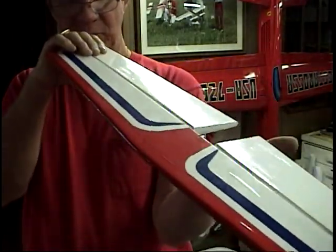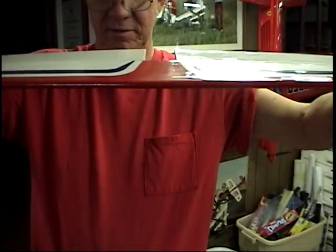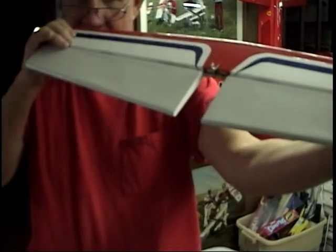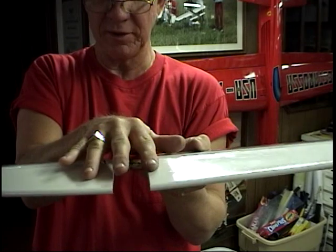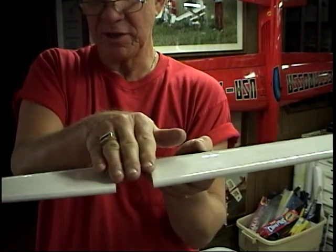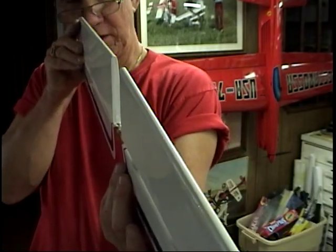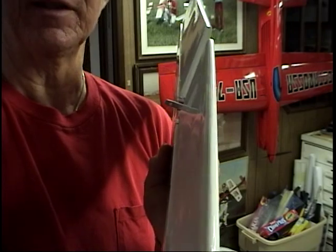I try to sight it in a lot of different ways to see. A lot of times you can have this horn in perfectly straight, and after you put the hinges in it'll move just slightly. So it's always good to give it that eyeball test before you go any further. That's a critical test right at this point.